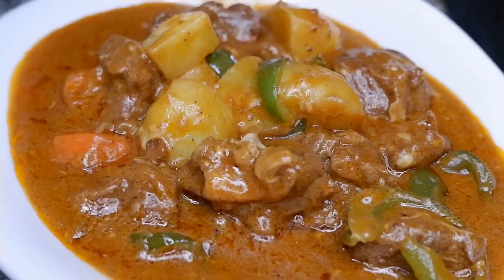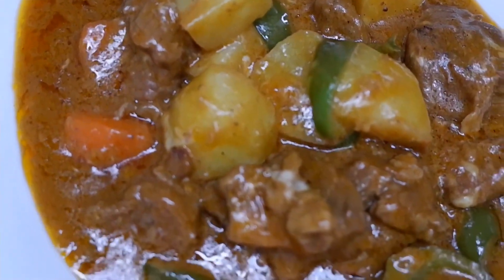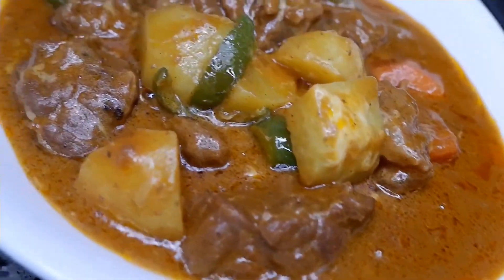I think most Filipinos really love this dish. It's a classic dish and it's a must-try. It also gives comfort when you eat it.